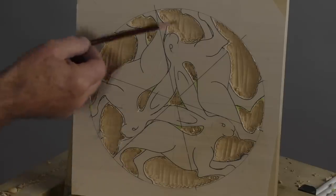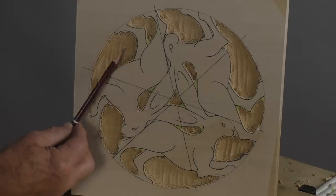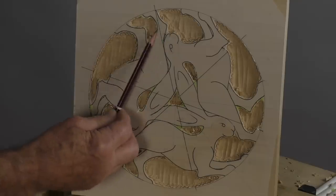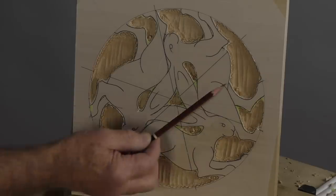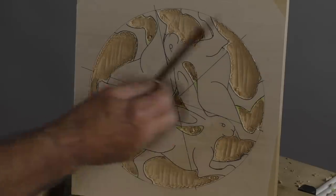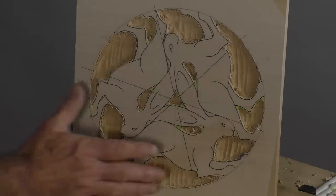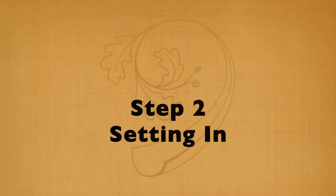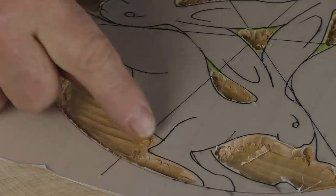At the end of this stage it should look something like this. We've got the background lowered pretty much to where we want it at these different points, we've got the edges taken up close to where we want them, and we've protected the important elements. It looks a little bit of a mess, but it's an ordered mess — we know what's happening. So we get it as far as this and then we can go on to the next stage: setting in the edges.